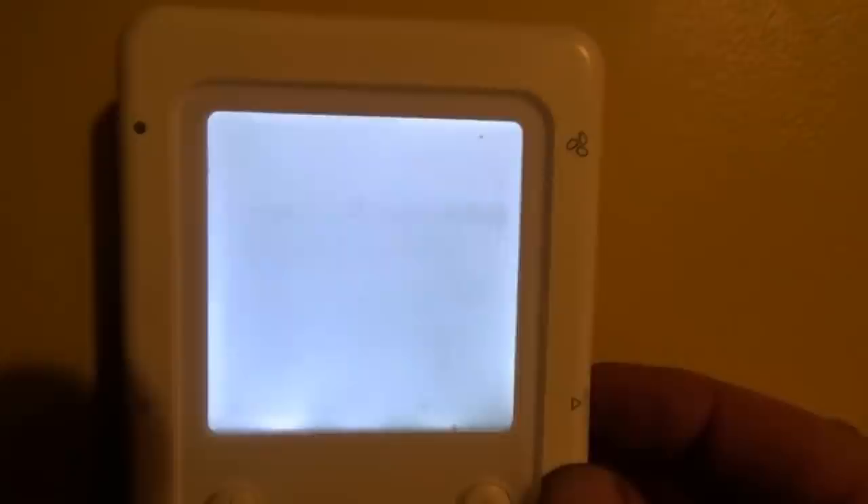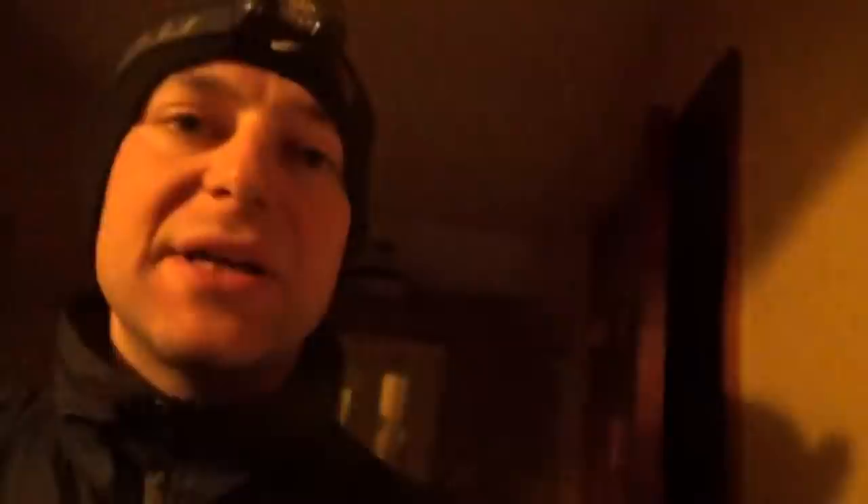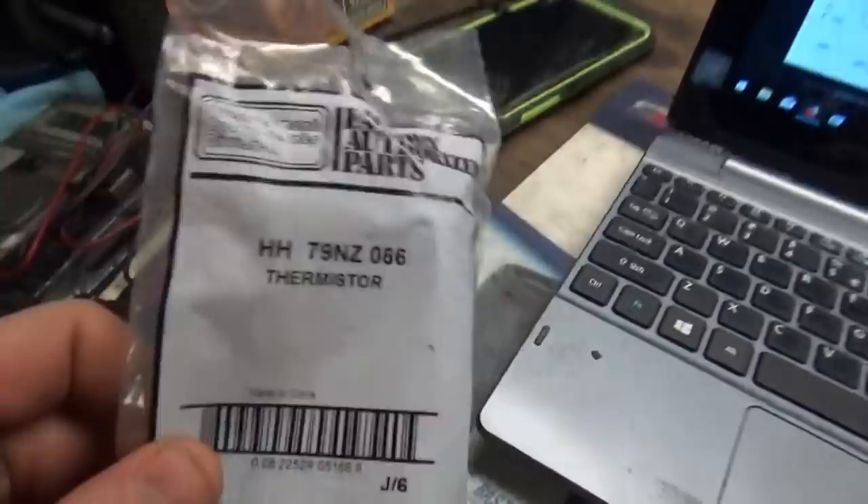Here you have your values. Coil temp reads 34 — that's the other thermistor reading. When it says temp sensor out of range, it read fine when I checked it — intermittent fault. So I fired the parts cannon and replaced the thermistor pair. It's a factory part with one thermistor for outdoor temp and one for coil temp. About six years ago we had a similar fault and replacing it solved the problem. Six years later I replaced it again — but no beans, we still have a problem.